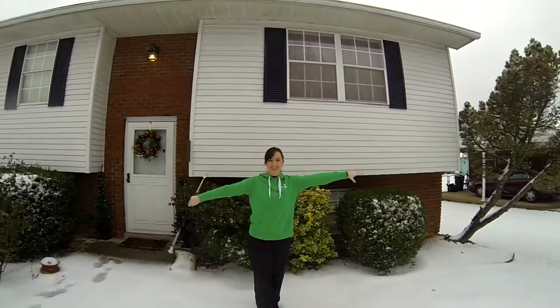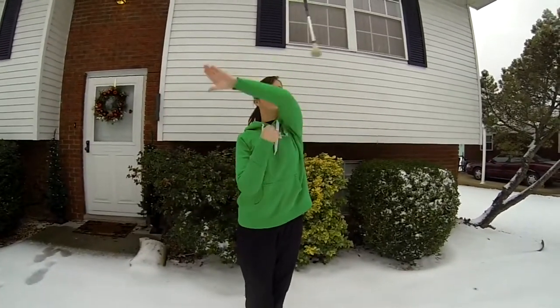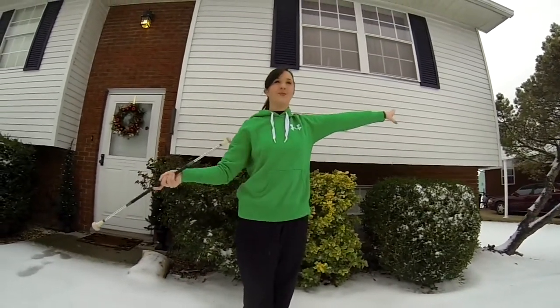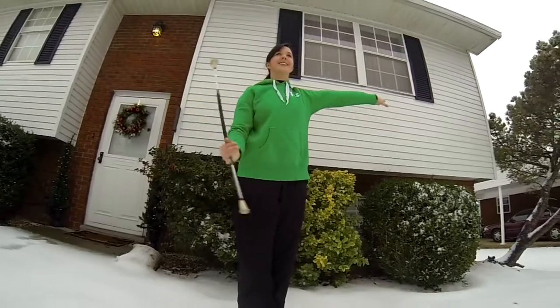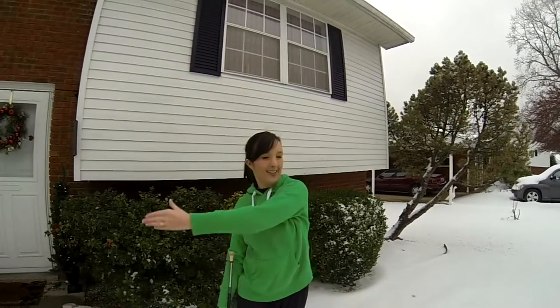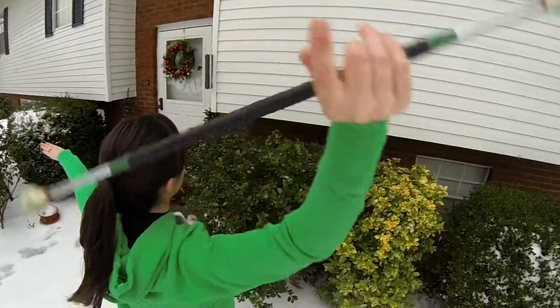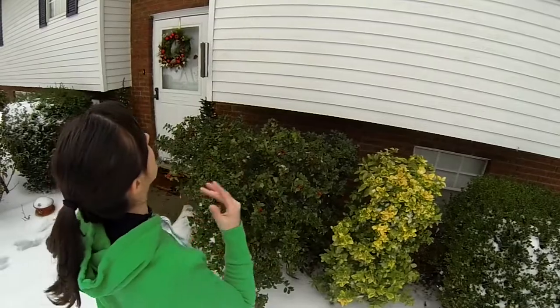Next, do a flourish and then a thumb toss. While the baton is in the air, you will circle your left arm around and across your body. Your arm goes from pointing left to up to right to down and then left again. Once you complete the arm swing, catch your baton in your right hand palm up.